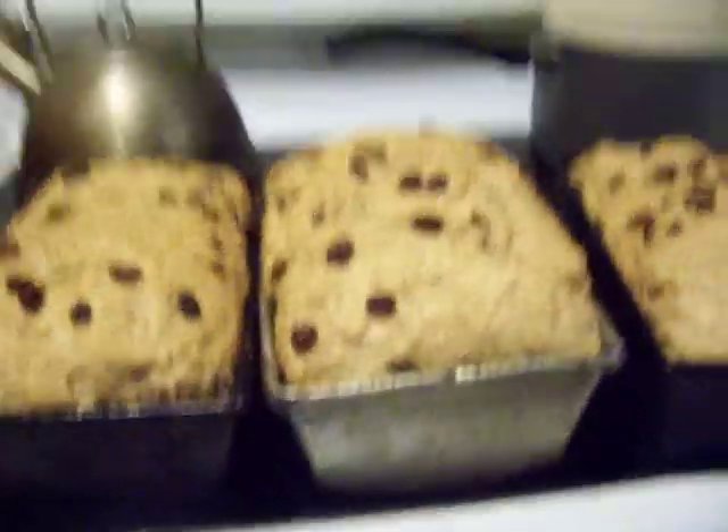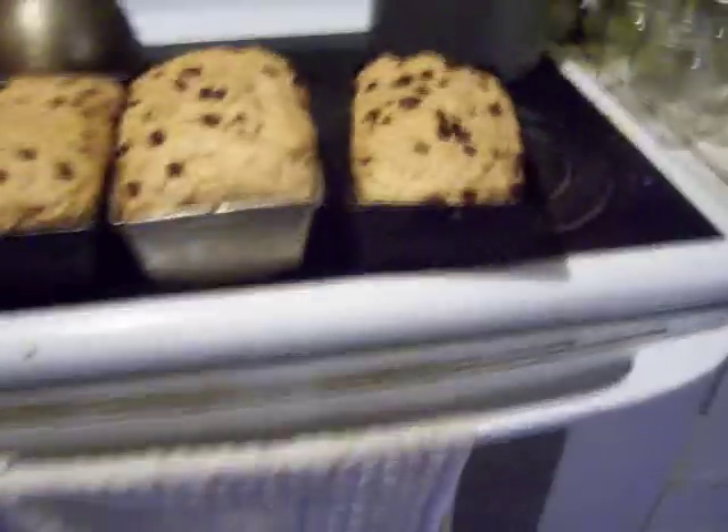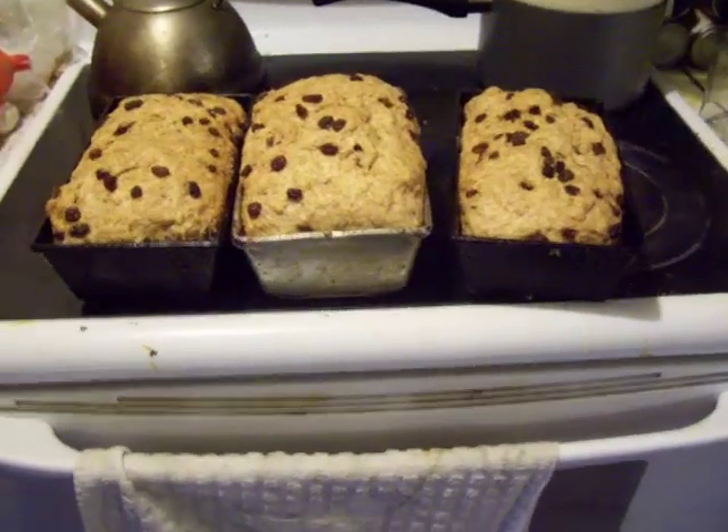This is the raisin bread. Look how tall it got. Look how lovely looking. My goodness.